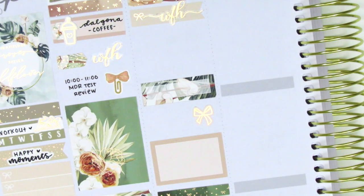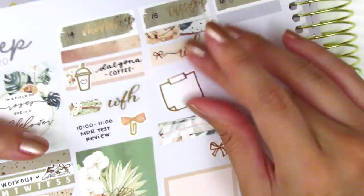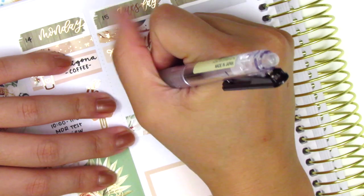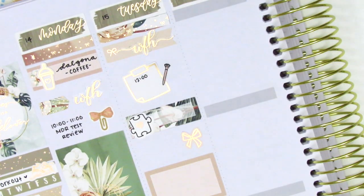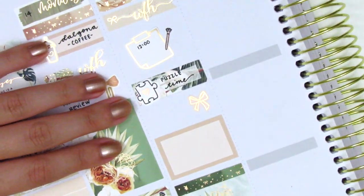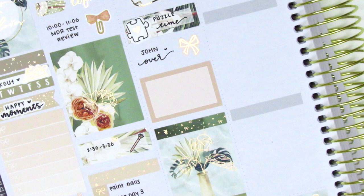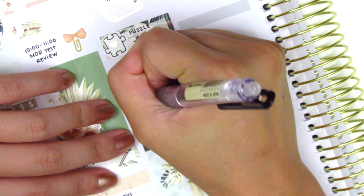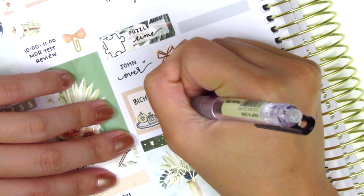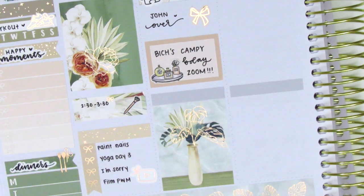I moved back down to the bottom of my day and started placing down stickers so I knew how much space I had left. On that post-it note sticker from Hazel Sticker, I marked a morning meeting, and again that pen sticker is from Little Star Plans. On the quarter box, I put down a puzzle sticker from Planner Just For You to mark that I did some puzzles that day, and I also used a little heart icon from The Pretty Pink Co. That foiled bow from Nikki Plus 3 marked a friend coming over. On the half box, I placed down a makeup sticker from Chasing Chels to mark that I did my weekly Zoom costume party with a group of friends — we were celebrating one of the girls' birthdays with a campy themed birthday Zoom. It was definitely very fun getting to do crazy makeup; I used loofahs as part of my costume to make it really, really campy looking.